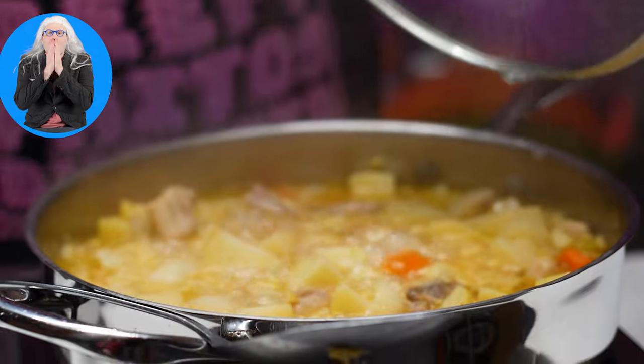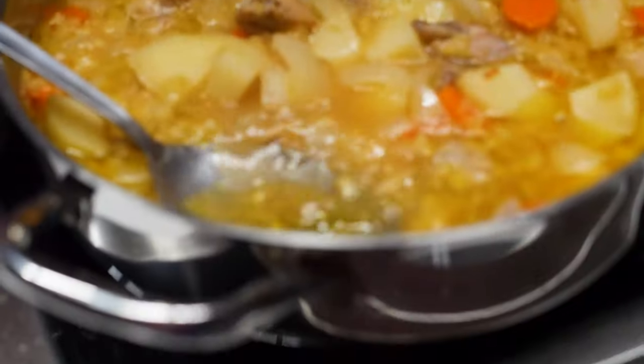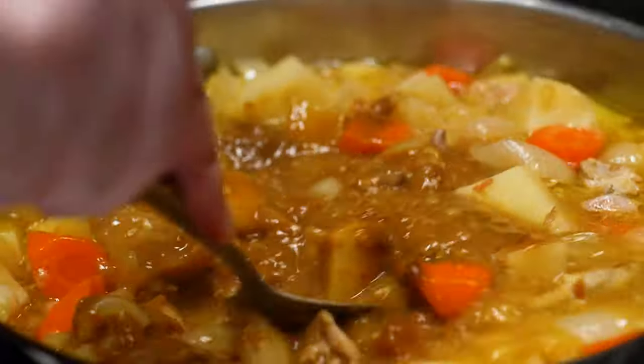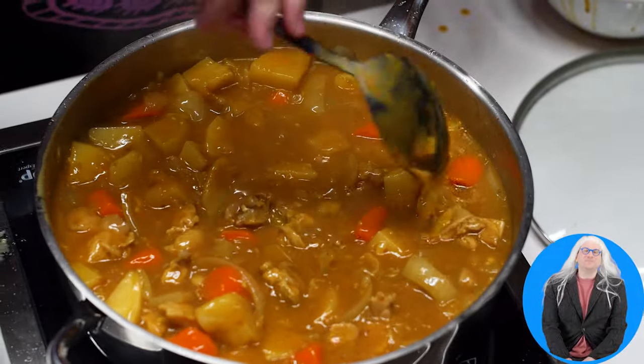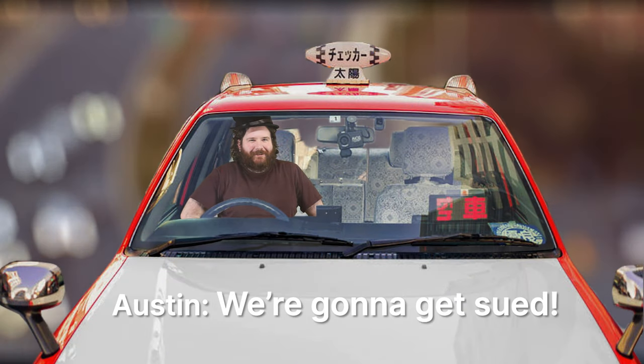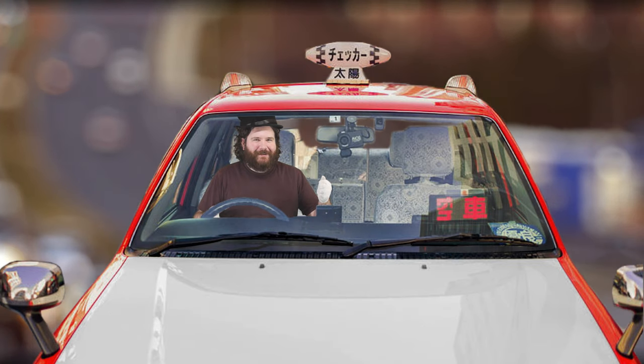Now add our carrots and potatoes, and add the minced apple, soy sauce, Worcestershire sauce, and honey. Stir well and bring this to a boil, then cover with the lid. Turn the heat down to medium-low. After about 15 or 20 minutes our potatoes and carrots should be softened. Now it's time to add our box curry — break the curry block up into several pieces into a bowl, add some of the cooking liquid, mix well, then add this dissolved curry block mixture into the pan. Mix well, turn off the heat, add our green peas. It's curry time.